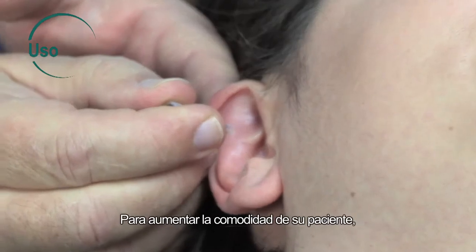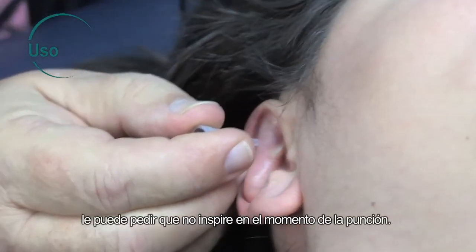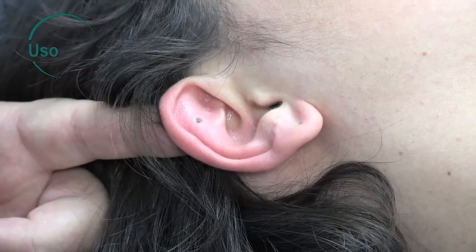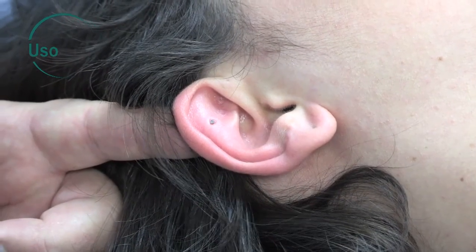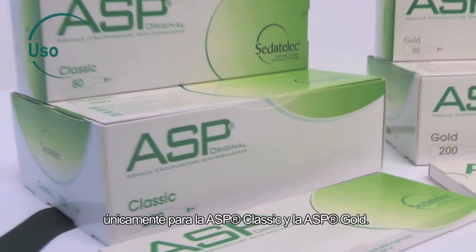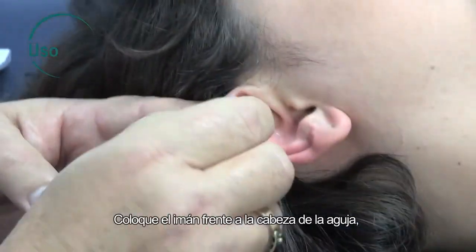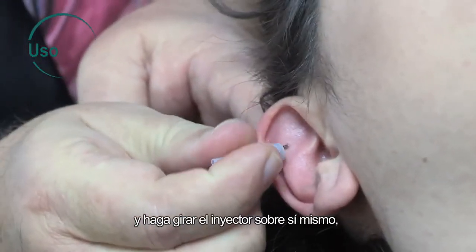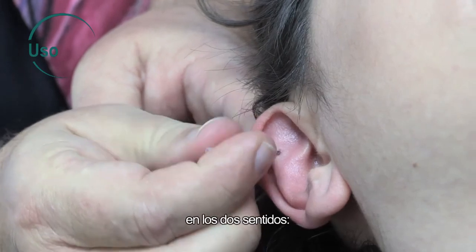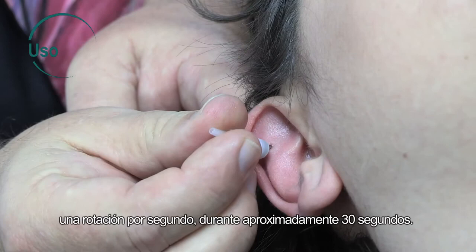To improve the patient's comfort, you can ask her to hold her breath at the moment of puncture. When the needle is in place, it can be stimulated using the injector magnet, but only with the ASP Classic and ASP Gold. Place the magnet in front of the needle head and pivot the injector around itself, in both directions, one rotation per second, for approximately 30 seconds.